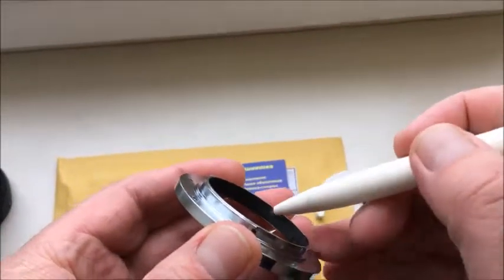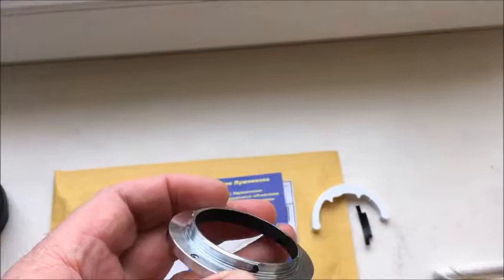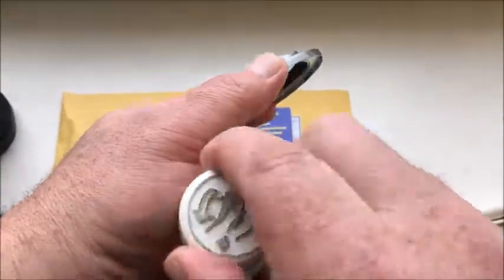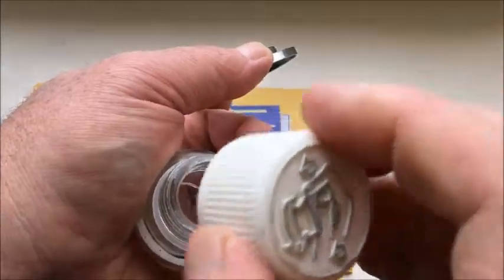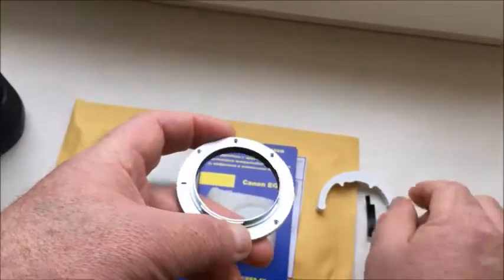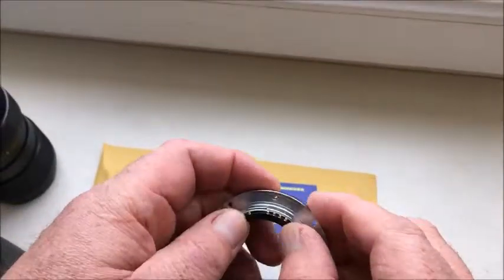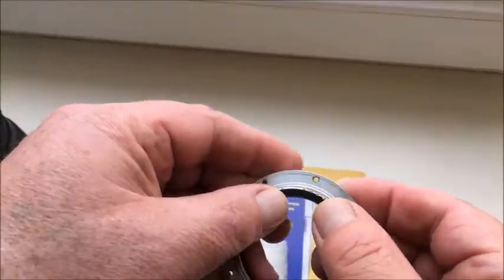Mark the border. Tip the shelf. Scrape the black paint, then degrease and apply the glue. Apply the glue. And then install the chip with the corner.